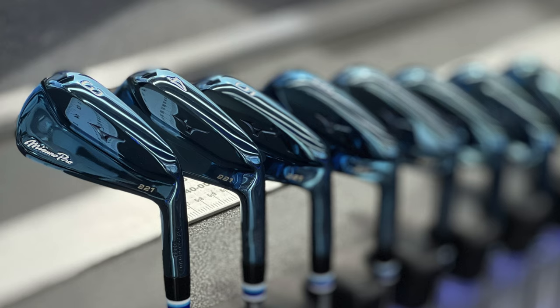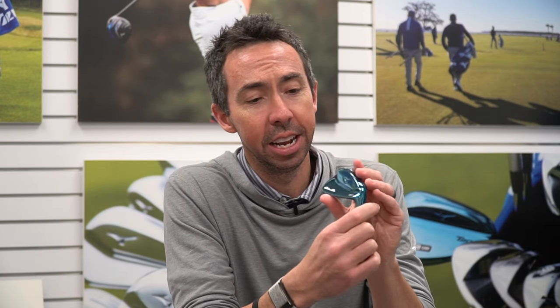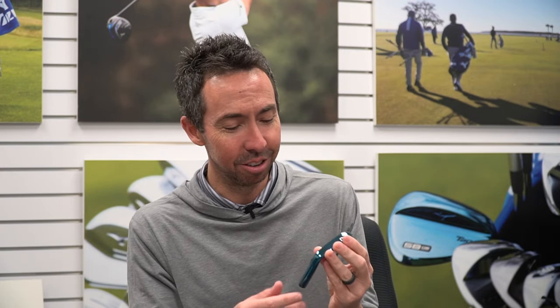A couple years ago, we did the 221s — we did a limited edition blue. We've had our blue wedges, we've got blue drivers, so let's bring it to the iron world. The 221 blues, blue ion plating — super cool finish there. These were really a home run. I think the most liked social media posts we've ever done was our introduction of these, where we showed them in the bag at the Open Championship a couple years ago.